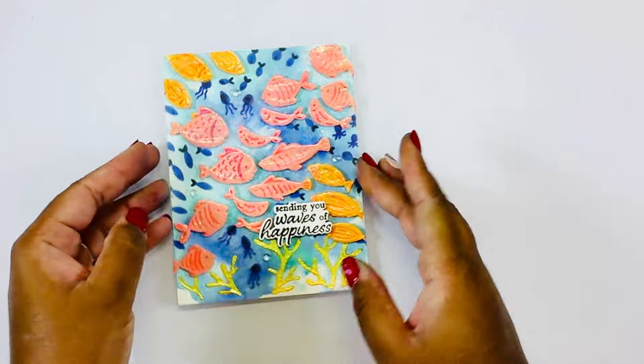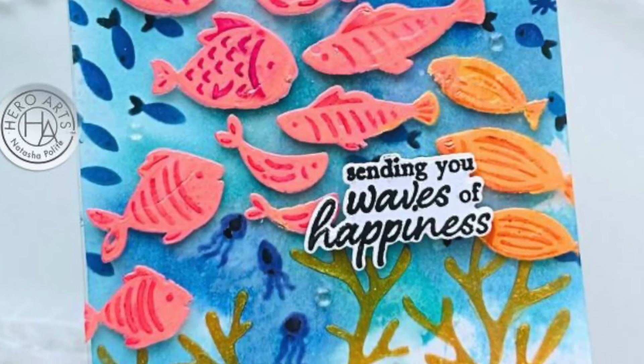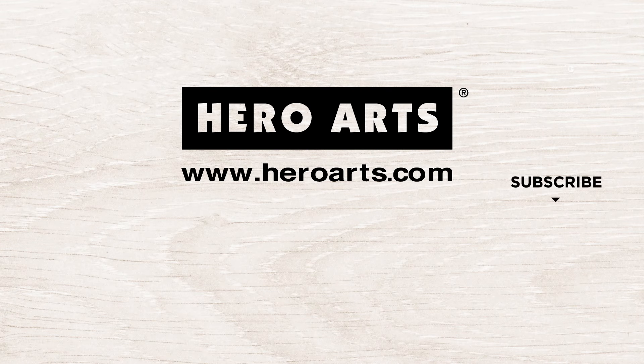And here is my completed card! If you enjoyed this tutorial be sure to head over to Hero Arts and subscribe to this month's layering stencil kit, which is a part of the new Hero Studio. Thank you so much for watching — again I am Natasha of Polite Creations. Have a great day!